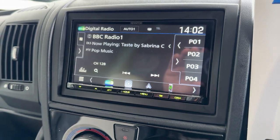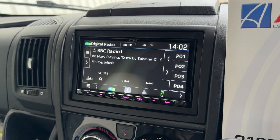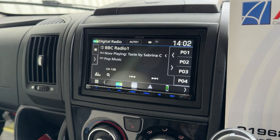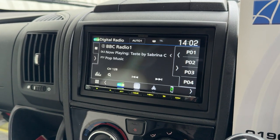There you are. This unit's got Apple CarPlay, Android Auto wirelessly, and it's got Digital Radio. It's utilising the OEM original equipment for the aerials.